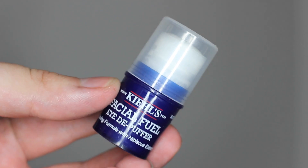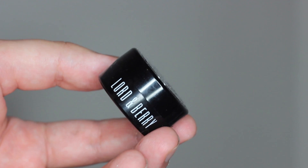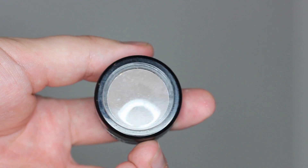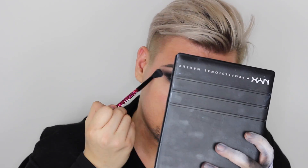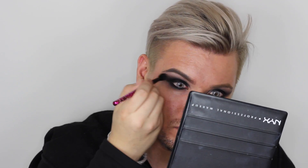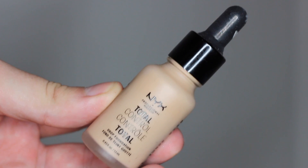Под бровь мы наносим матовый светлый оттенок, и я сразу наношу под глаза стик от Kiehl's — охлаждающий, он потрясающий, но время 5 утра. В общем-то, можно уже и так, но мы продолжаем. Теперь мы ещё раз оттушёвываем чёрный оттенок с помощью серого матового оттенка от Lord & Berry, создавая такую мягкую дымку. Очень красивый эффект, очень чистый, очень аккуратный.